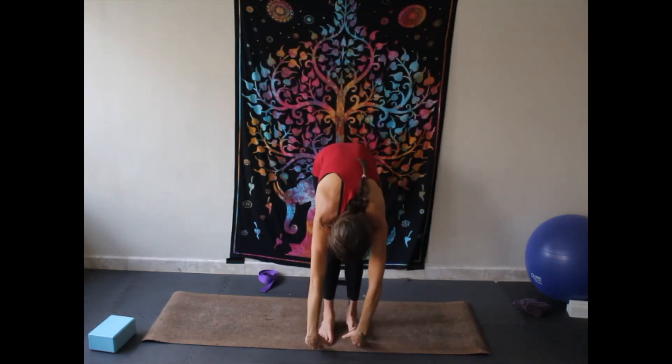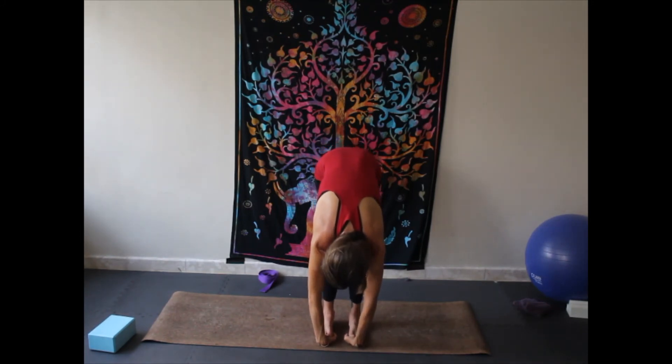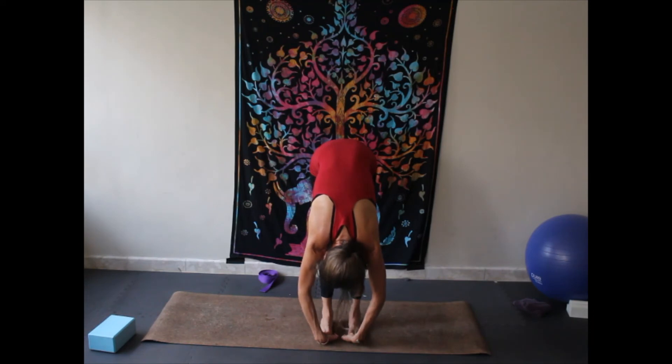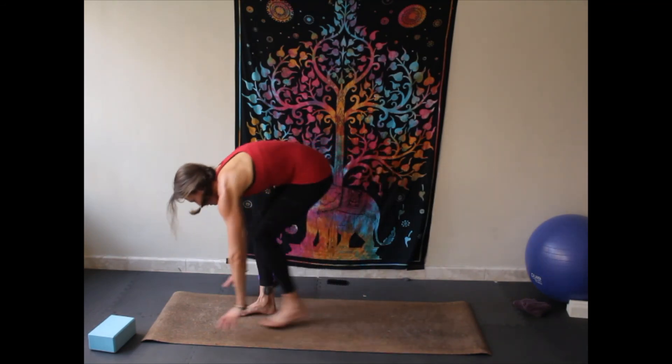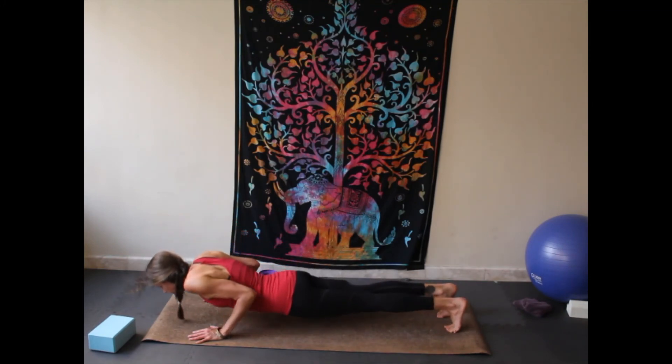Deep inhale, exhale fold, fold and bend your knees. Bring your hands all the way under your feet — toes are at your wrists, hands in the middle of your foot. Then extend your legs long, let your head drop, pulling against your feet. See if you can straighten your legs, see if you can bring your head closer to the floor. Release your hands, bend your knees, stepping back into plank, lowering all the way down to the mat.